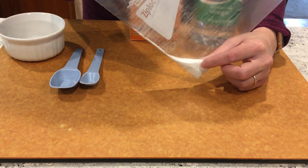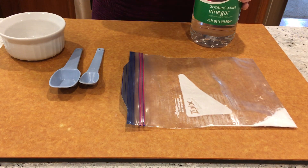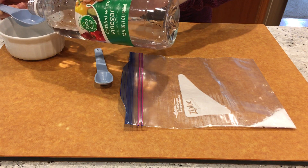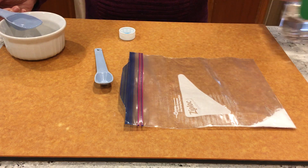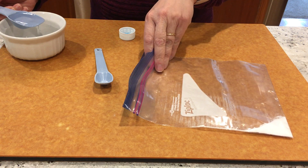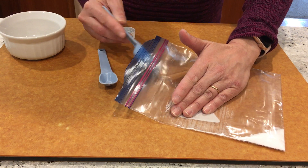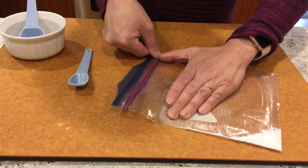We're going to shake it so that the baking soda is in the corner of the bag. Next, we're going to take distilled vinegar and get a tablespoon of that. It doesn't matter what kind of vinegar you use — distilled or apple cider — it just has to be vinegar. Then I'm going to put it into the baggie, but I'm going to try to make it so it doesn't touch the baking soda quite yet, so you can see I have my hand here to block it.